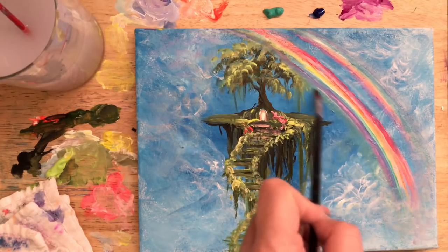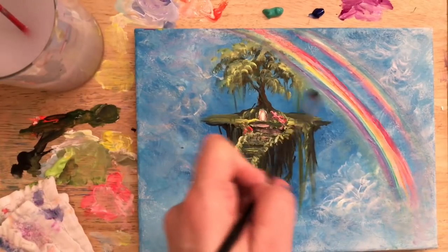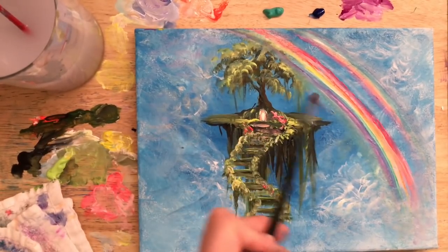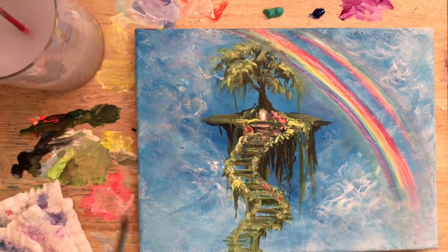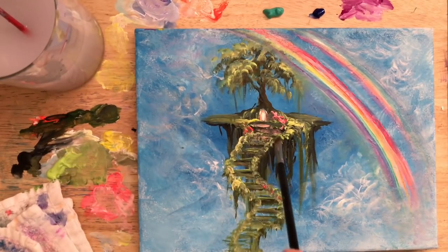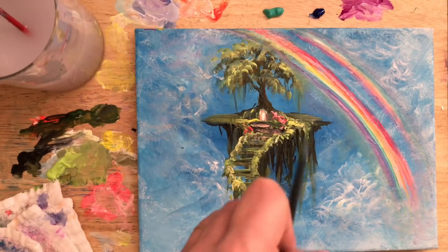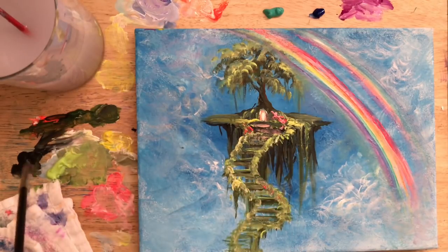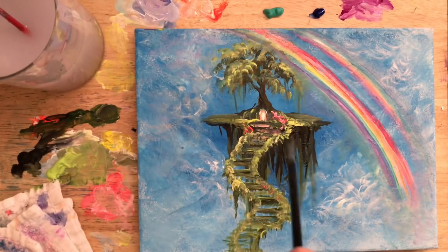With a slightly damp brush I'm scumbling off a little bit of that blue to give it a fuzzy, hazy, glowy look underneath the rainbow. Then I'm taking more of that light grass green with just a little bit of thinned-down white and tapping in to build up some more highlights along the staircase, then a little bit of black to work on more contrast, depth, and shadow. Adding a few little lines in between the staircase.